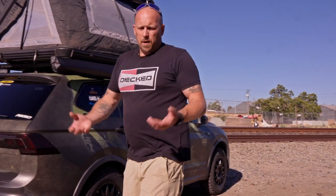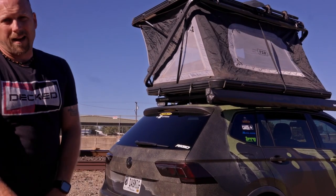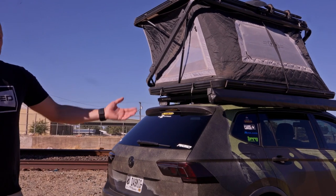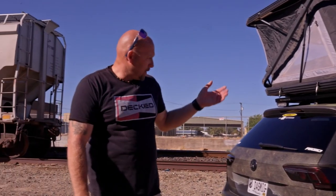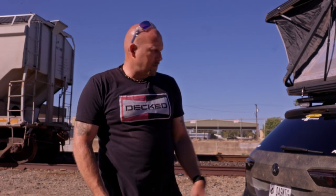That pretty much covers everything on the Tiguan. All of what we've talked about is what transformed this vehicle into what it is today. You've seen it stock, now you see it on the trails. I can't thank you enough for following along — without you guys this wouldn't be possible. You'll see me out there on more ventures, and hopefully I'll meet up with some of you on the trails.